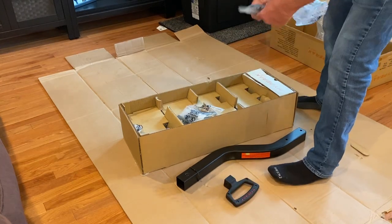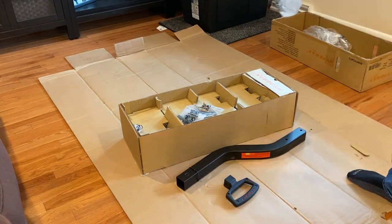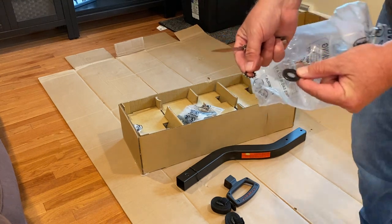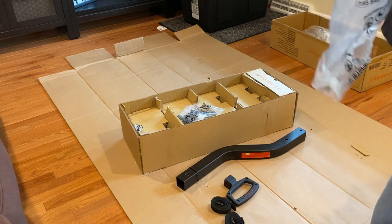There's the handle — plastic, but it should work; it's not holding any of the weight. These are the safety straps. The bag with the safety straps and the handle — there's a washer, a fender washer, and a star washer. Don't lose them. I'll put them in my back pocket.